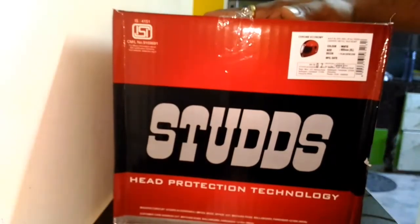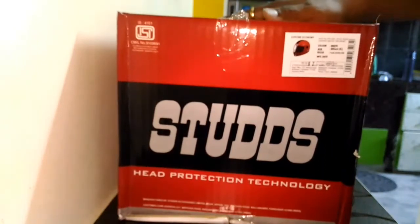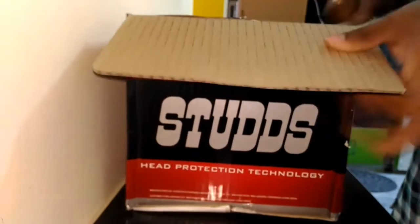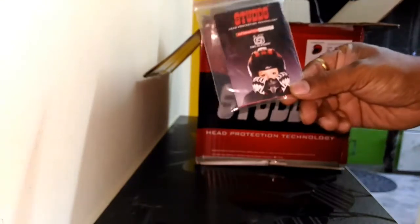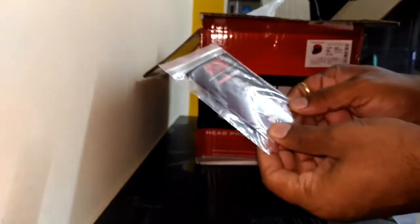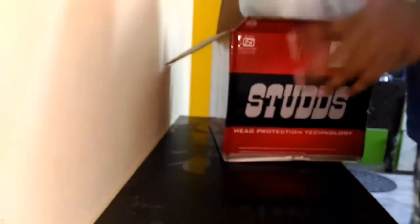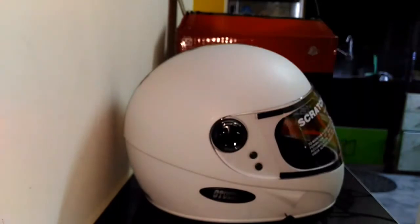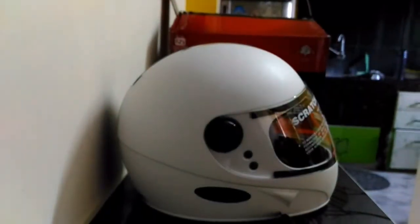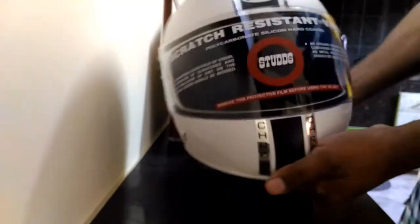The total cost of the helmet is around 850 rupees, but through the sale I got it for around 750 bucks, which is a pretty good deal. So without further ado, let's quickly check what's there in this box. As you can see, this is a very nice packing from Studds. Let's quickly open it up — you get a manual, head protection technology information booklet.